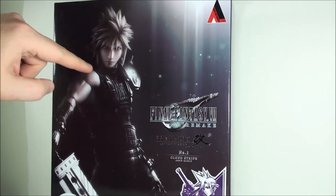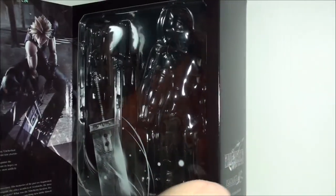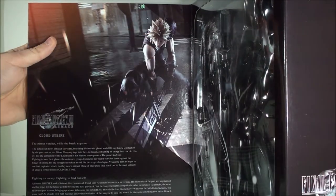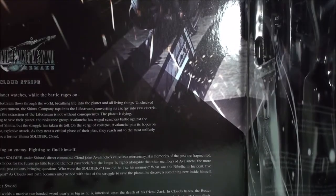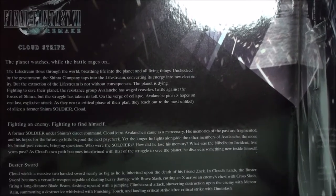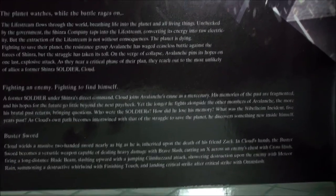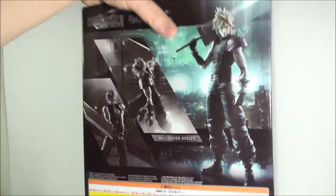You get the Square Enix Play Arts Kai Hologram Authenticity sticker and the logo up there. There's a nice picture of Cloud of the actual figure itself. You do have the magnetic window box, so you get to see the figure and all the accessory pieces it comes with. Over here you get another nice pic of Cloud, and then a nice little write-up. And then on the back, you get some nice pics of Cloud again, and you get the machine stamp on the bottom.